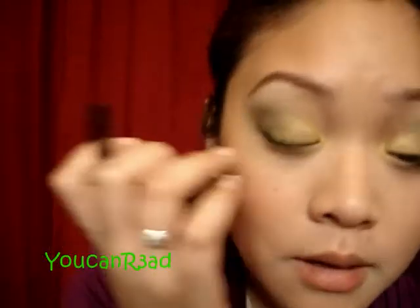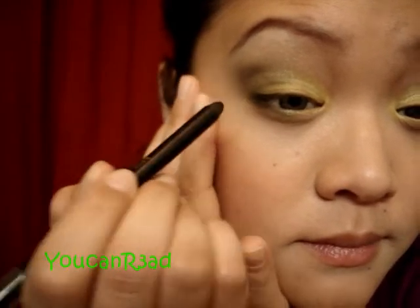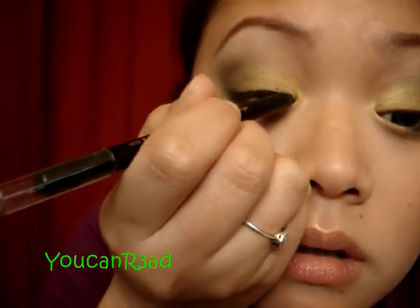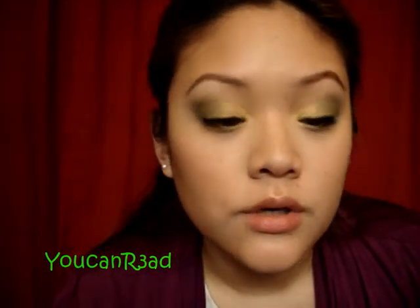Let's do eyeliner. I'm going to put it on top of my lash line and smudge it after. I'm trying to get it as close to my lash line as possible. Don't worry if it's not too neat, because you're going to smudge that out. You can use a smudge brush or a Q-tip.